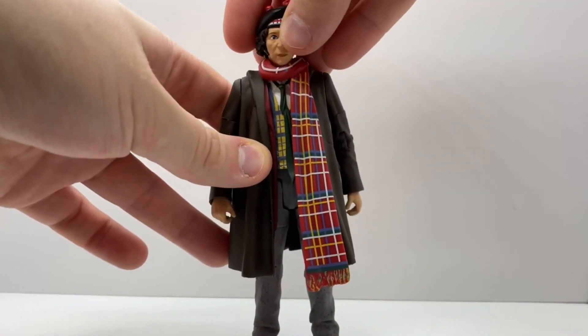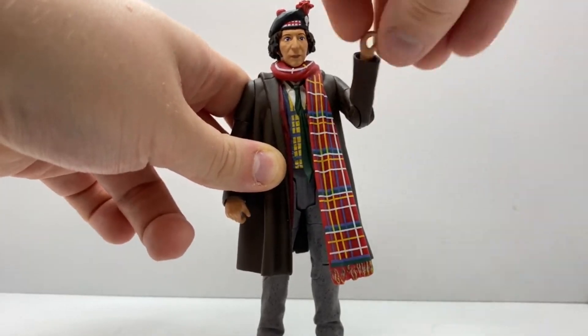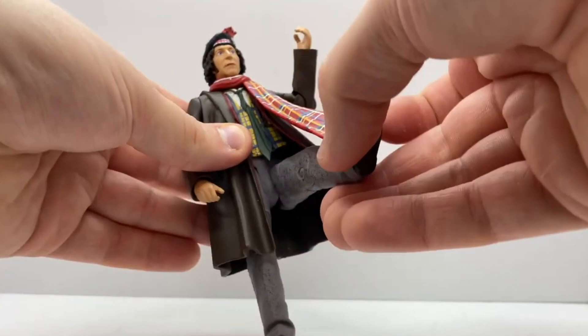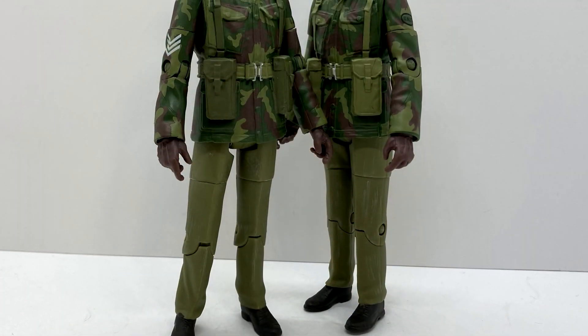Taking a look at the articulation on the Fourth Doctor: the head can swivel side to side, the arms can do a full 360 as can the biceps, there's 90 degrees at the elbow and 360 at the wrists. The waist can do 360 and the legs can kick forward and out to the side but are hindered. The thigh has a 360 swivel and there's a 90 degree bend at the knee.